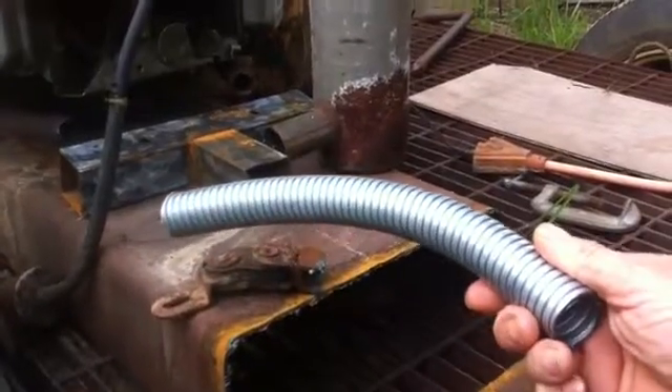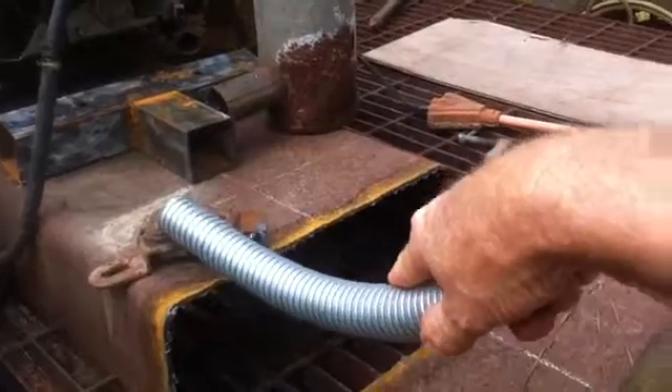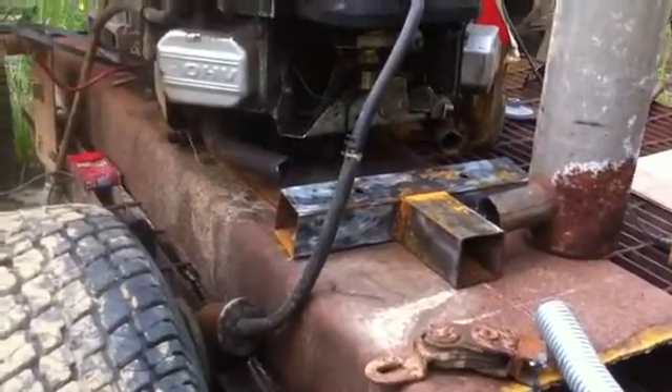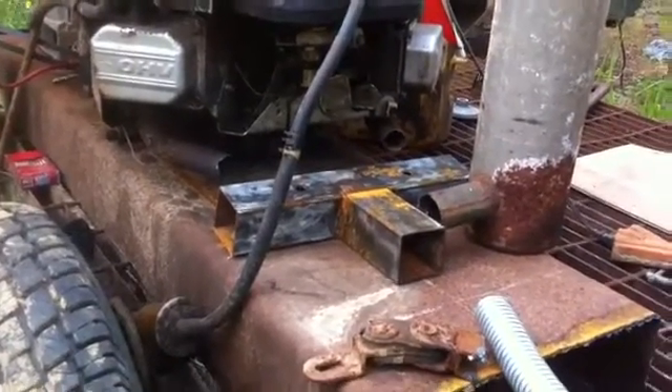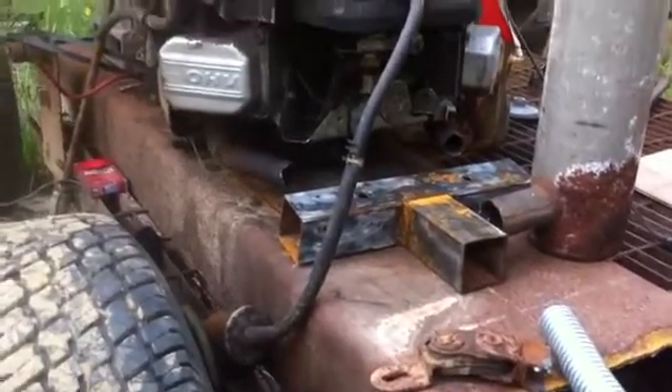1 1/8 inch flex pipe, exhaust pipe. I would have just welded it all together if I couldn't have found that, but it wouldn't have lasted long. Anyway, that's a short update on my generator project.